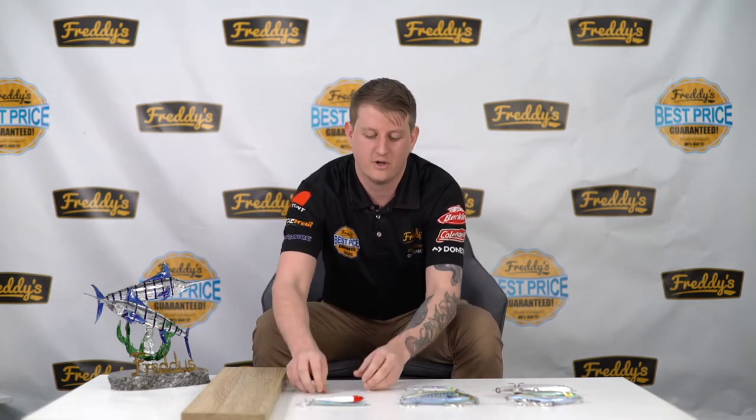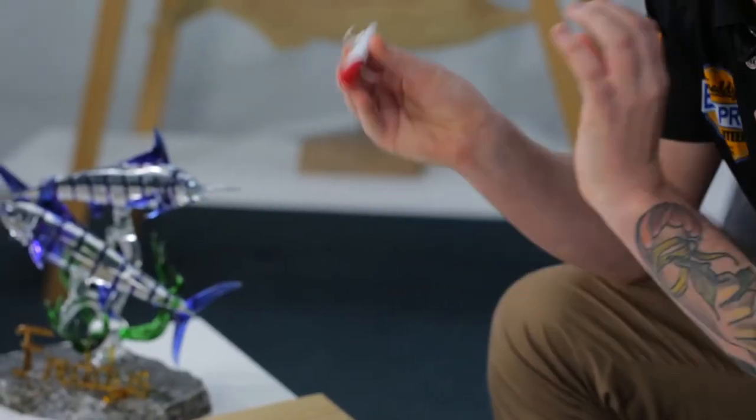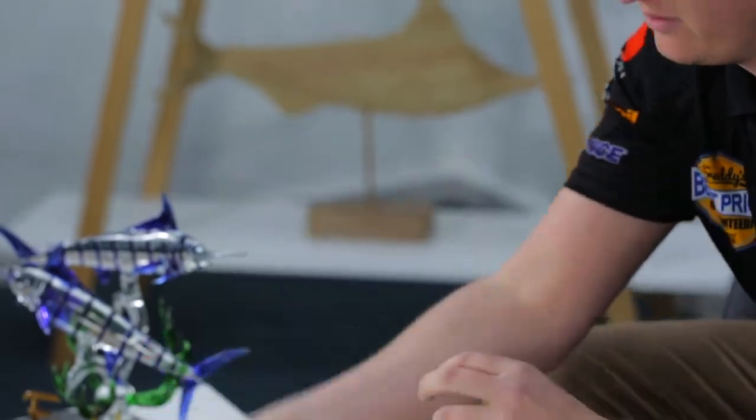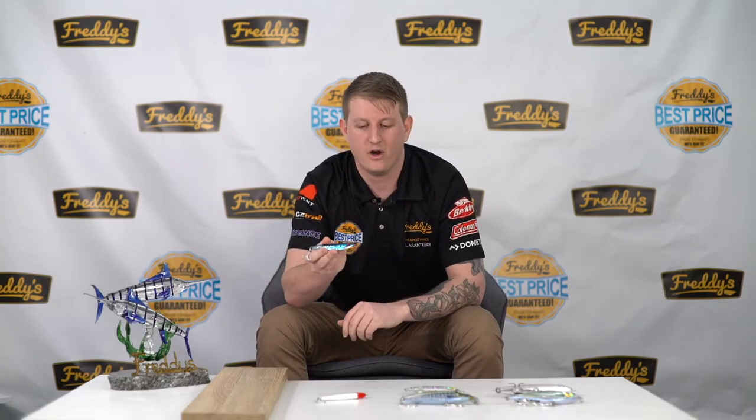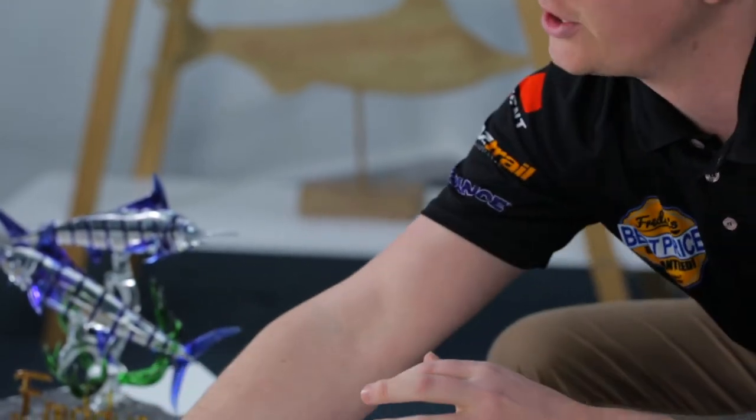First up, these are really cost-effective and if you're learning, it's really easy to get into. First of all, you've got your Samaki Flash — really good, not quite a slim profile, it'll get a nice swim on it. Then you've got the Samaki Torpedo. You'll notice this one's a bit slimmer; work it a bit quicker and you'll start catching those fish.